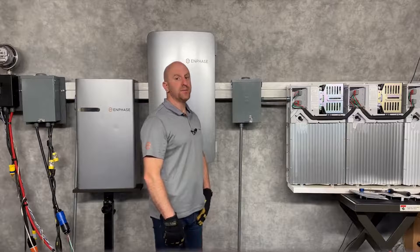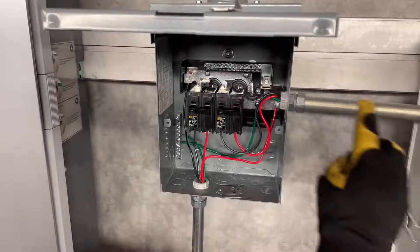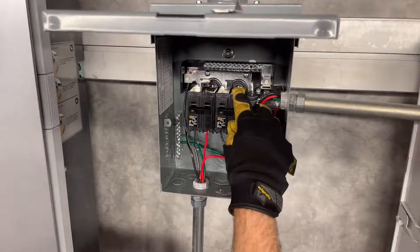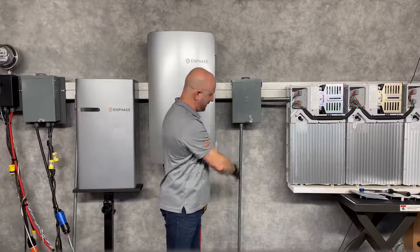A different concept is to use a small load center as shown here. Each battery circuit enters and lands on a breaker, and then the combined battery circuit leaves the subpanel here.